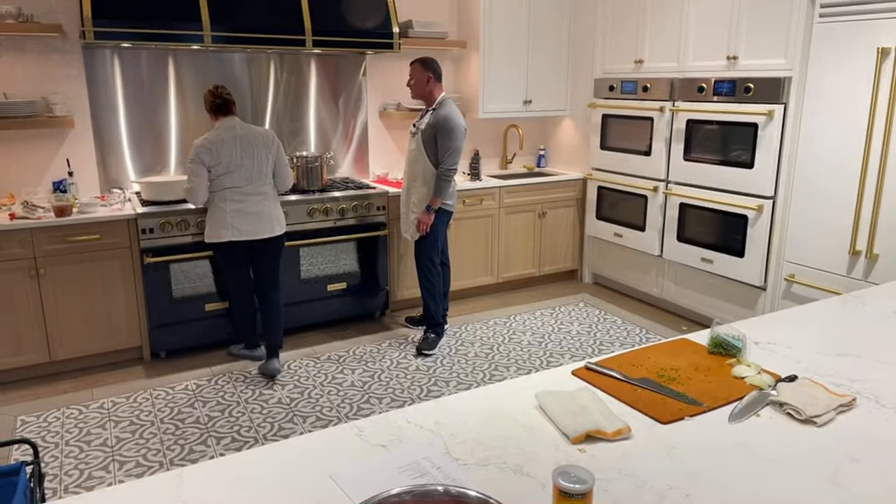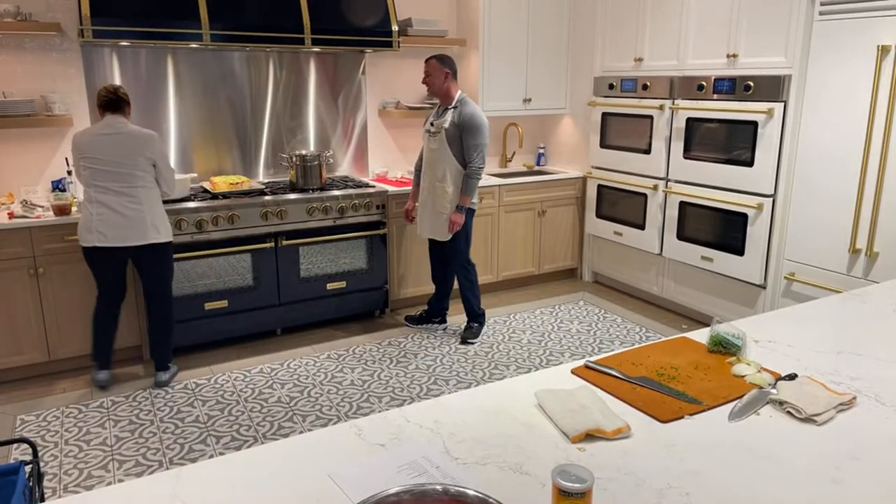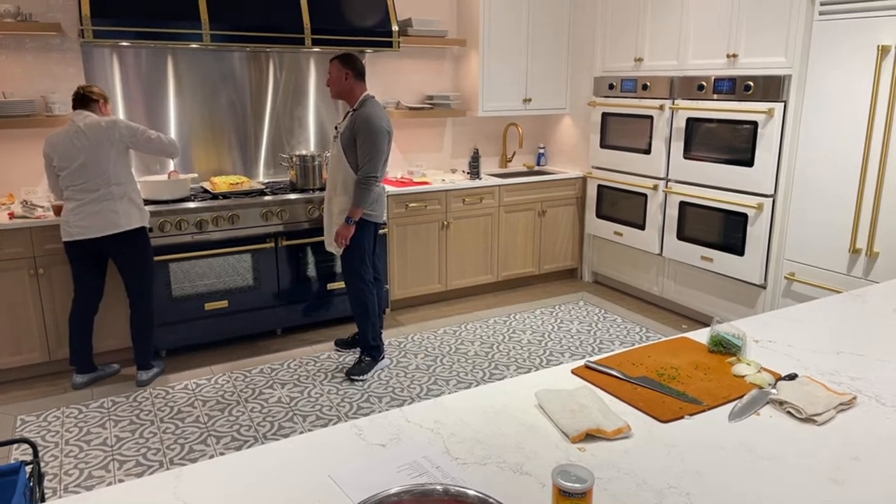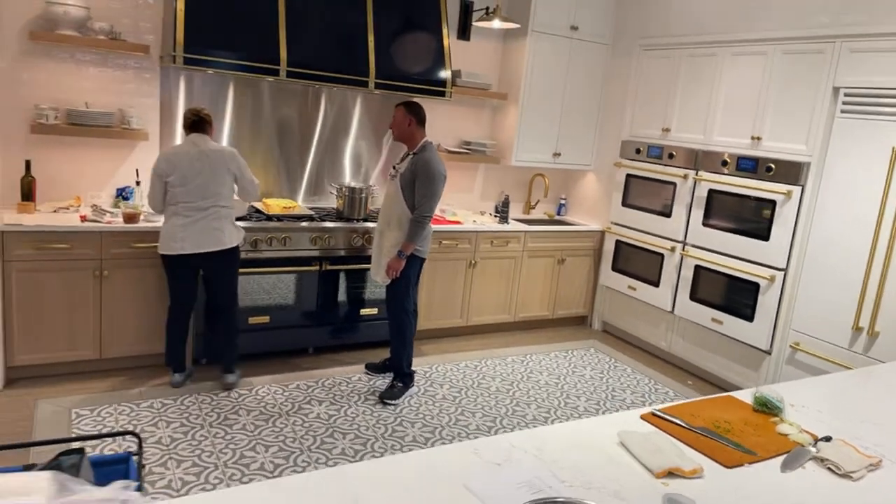Your potatoes are going to simmer for about 10 minutes until they're fork tender. It's really hot.